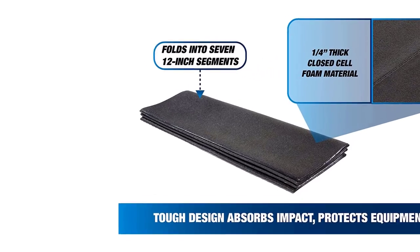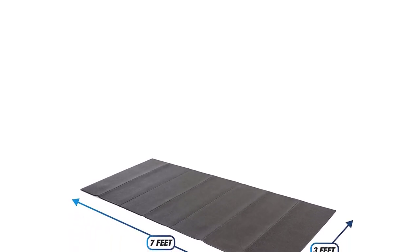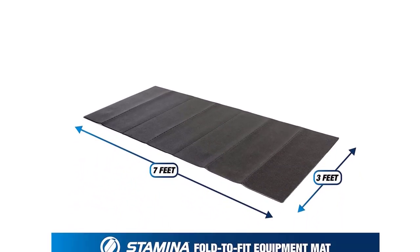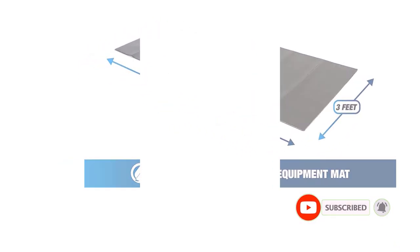While we love this treadmill mat's innovative design, some customers have reported that the edges of the mat curl up often, making the mat get in the way. It is also worth noting that the warranty only lasts for 90 days, which is not ideal for many customers. Some customers will love this mat's flexible and lightweight nature, while others will not find it quite right.